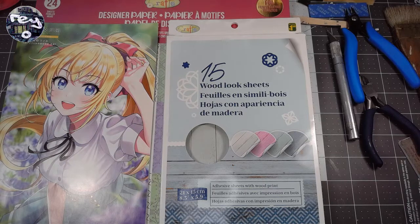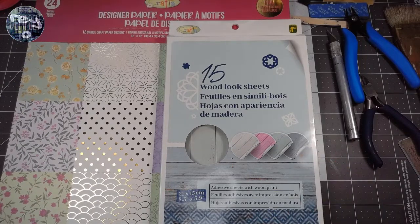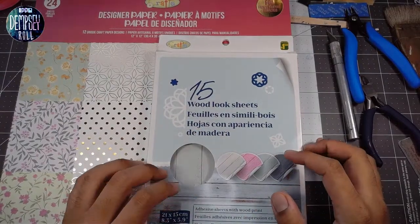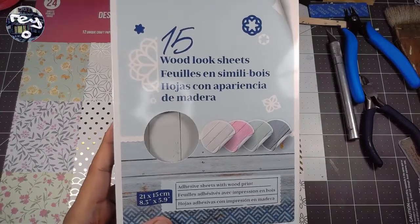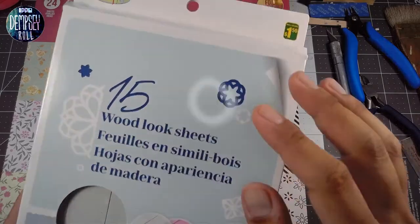Maybe I can show you guys a couple of photos I took yesterday — I'm still working on it but I think it's pretty fun. So the other day I had a trip to the dollar store — Dollarama if you're Canadian — and I picked up these things: designer craft paper, 15 wood-look sheets. They're basically just adhesive stickers.